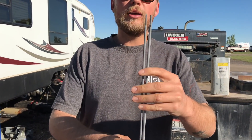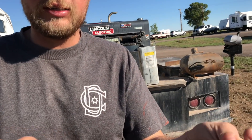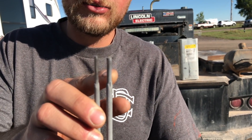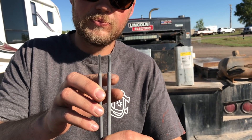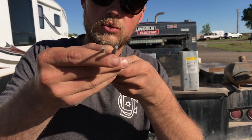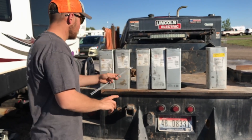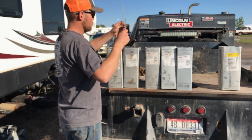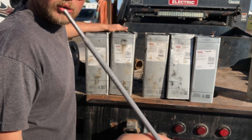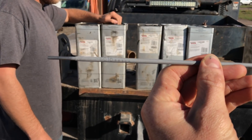When you get this, it's measured by the metal — not measured by the flux. So this is an eighth inch rod, this is a 5/32. You can tell that one is smaller. So it's measured by the rod. Your eighth inch, 5/32. You can see it says 6010 right on the rod.